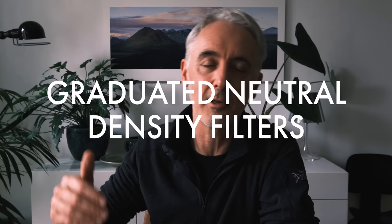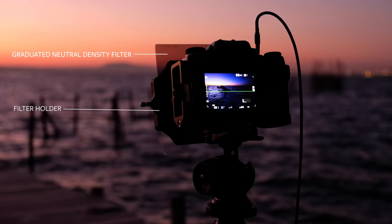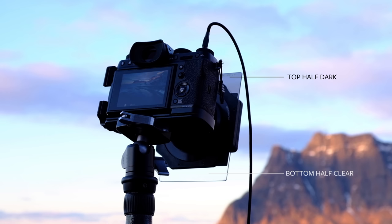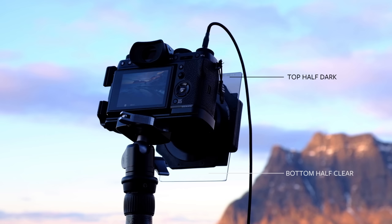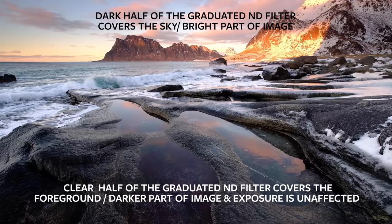The next type of filters are neutral density graduated filters — ND grads. These are rectangular filters that work with a filter holder, where the top half of the filter is darkened to reduce light but the bottom half is clear. The dark part covers the sky — the brighter part of the image — reducing the exposure there, while the clear bottom half doesn't affect the exposure of the landscape, allowing you to capture the whole scene with a wider dynamic range in one shot.